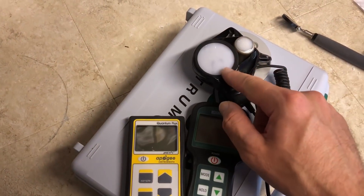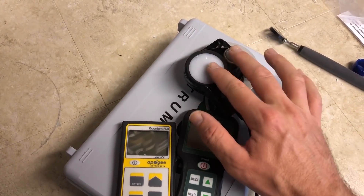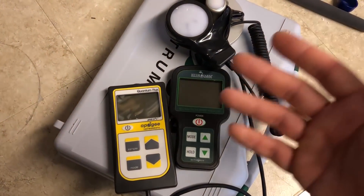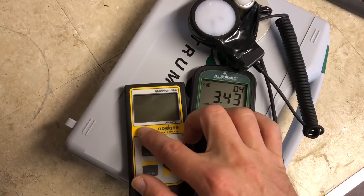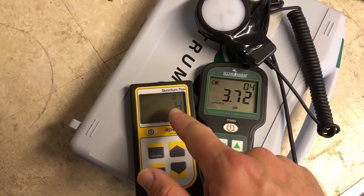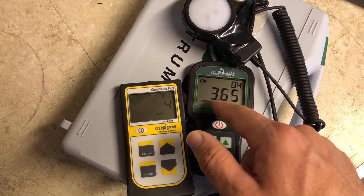I've taped the Hydrofarm sensor to the platform that the Apogee sensor is attached to, so both of the tops of the sensors are the exact same height. We'll just take a look at the room light here — this is under two T8 tubes on my ceiling, I think it's warm white. You can see we're ranging from 3 to 4 on the Apogee micromoles, and about the same thing on the Hydrofarm.